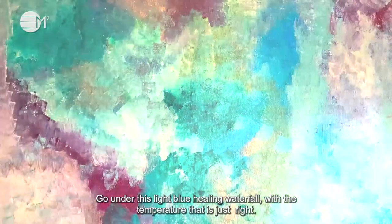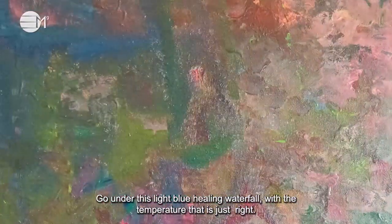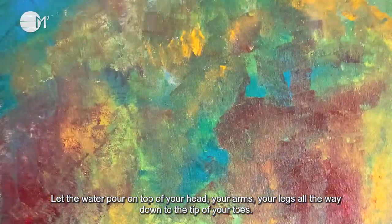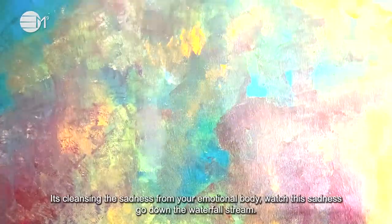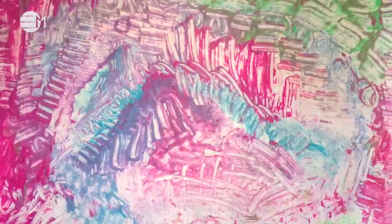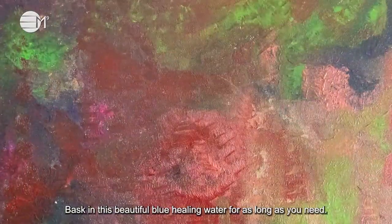Then you see a magnificent waterfall shimmering with light blue healing water. Go under this light blue healing water with a temperature that is just right. Let the water pour on top of your head, your arms, your legs, all the way down to the tip of your toes. It's cleansing the sadness from your emotional body. Watch the sadness go down the waterfall stream. Bask in this beautiful blue healing water for as long as you need.